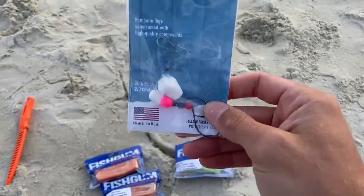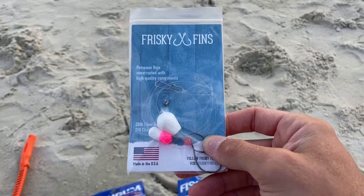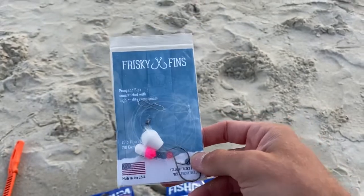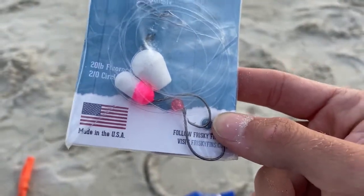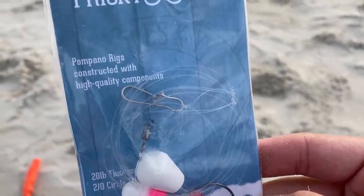All right guys, so first thing first — these are the rigs that I use to target some whiting, pompano, and croaker. Fish like that when surf fishing also catches black drum and redfish, many other fish. Something easy — Frisky Fens. This one is a white and pink with the bead.